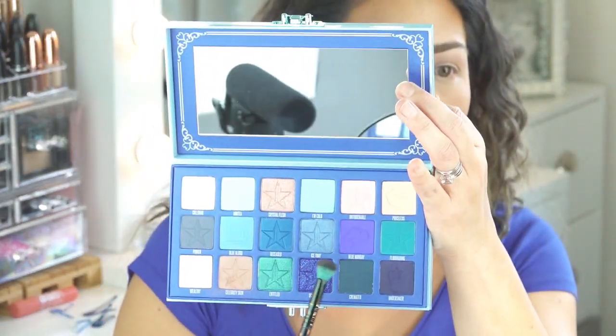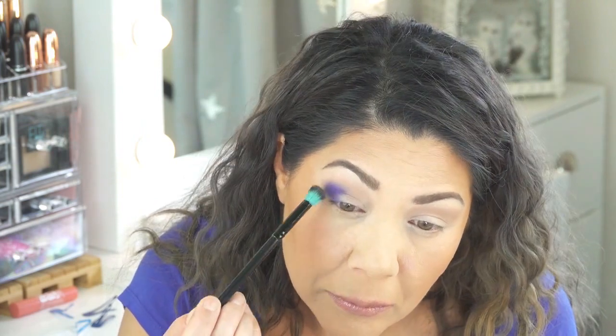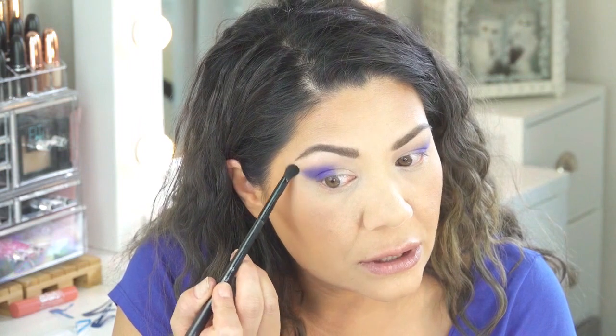I think we need to slowly build this mermaid eye look up. I'm going to go in with this color right here called Blue Monday. I have not tried any of these yet, so I'm a little bit shy here. I'm going in with a very light hand at first because I don't know what I'm dealing with yet. I'll just do one eye at a time — it's easier for filming. So I'm just really packing that color Blue Monday on, sort of a violet blue sapphire. Now I'm going to take a fluffy brush with nothing on it and just softly blend out these edges a little bit.